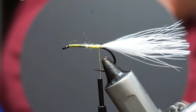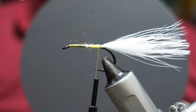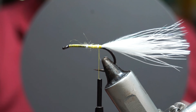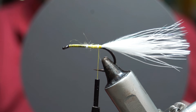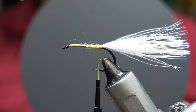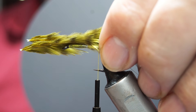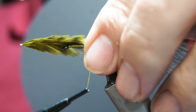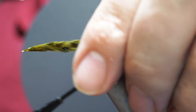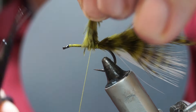I'm tying an olive version of this, so I want something that's barred olive. I'm going to use one of these chickaboo patch feathers. I'll pick out a feather from that and tie it in on top of my white, extending it slightly further than the white by a millimetre or two, leaving it sitting on top. Then I'll trim that off.